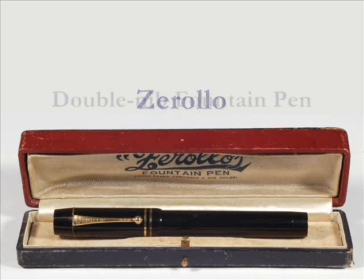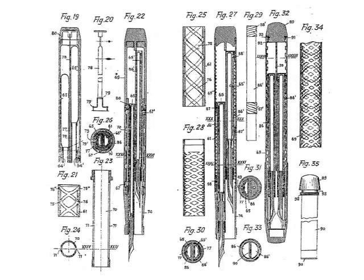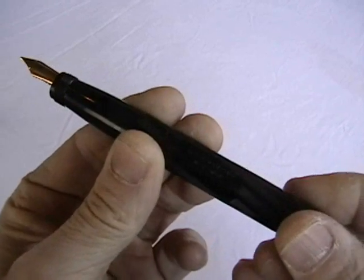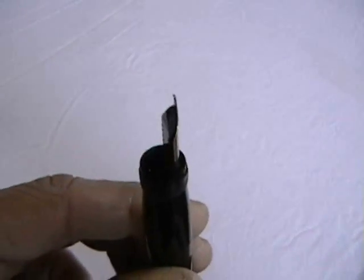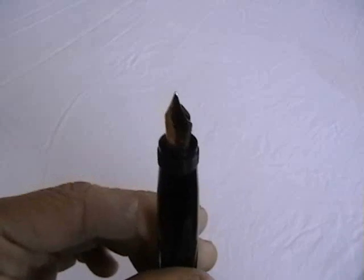The Zerolo Duo Color is one of the most sought-after vintage fountain pens. Its design is unique and uniquely complex. The Zerolo is two pens in one. Turning the end knob in one direction extends one nib and retracts the other; turning it the other way reverses the action. Each nib is attached to its own sack and filling mechanism, so two different colors of ink can be used.